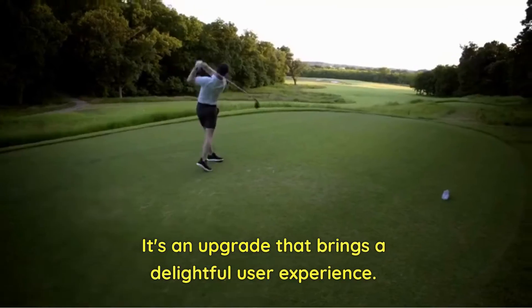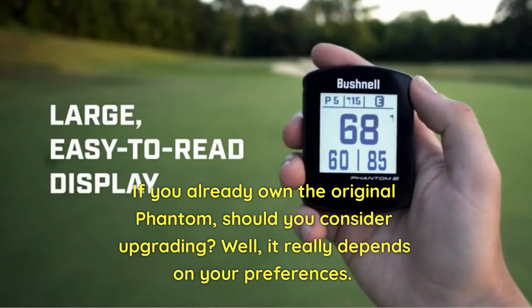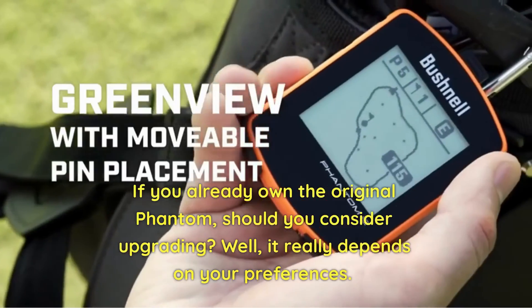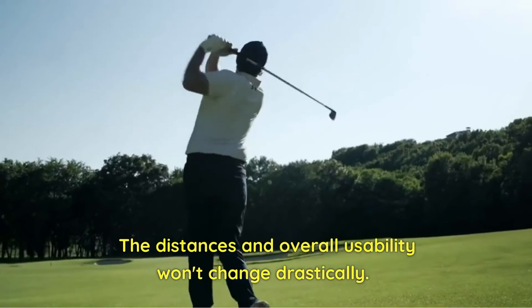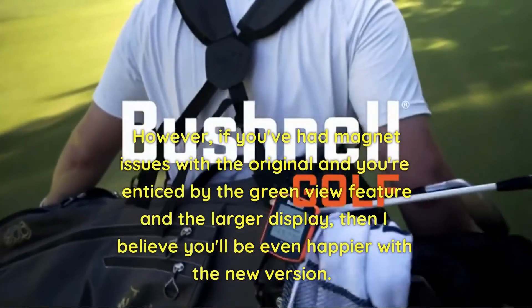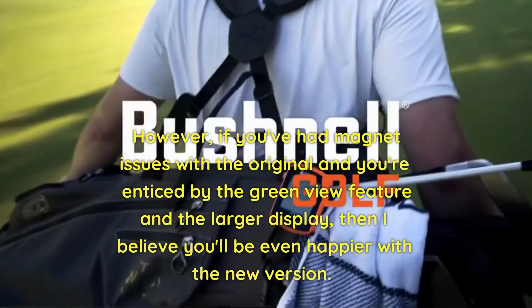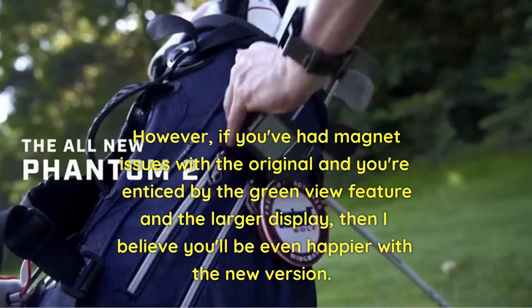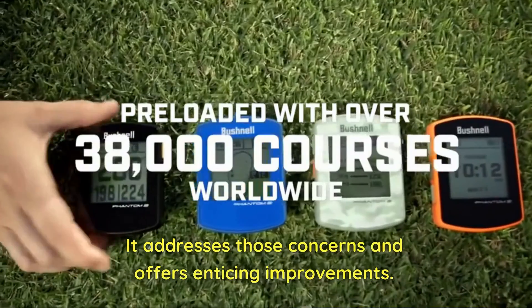If you already own the original Phantom, should you consider upgrading? Well, it really depends on your preferences — the distances and overall usability won't change drastically. However, if you've had magnet issues with the original and you're enticed by the green view feature and the larger display, then I believe you will be even happier with the new version. It addresses those concerns and offers enticing improvements.